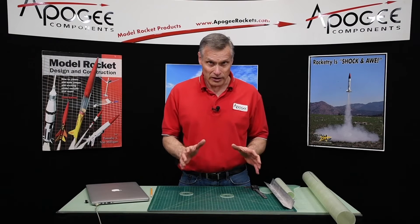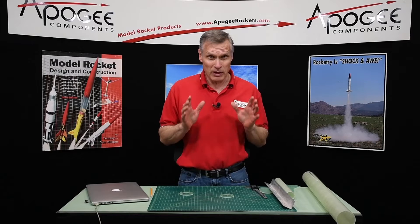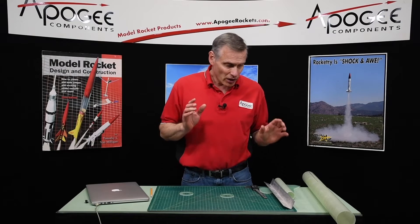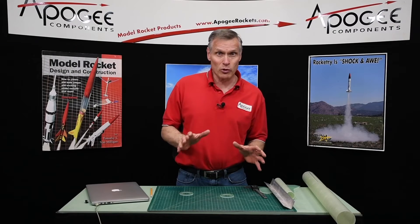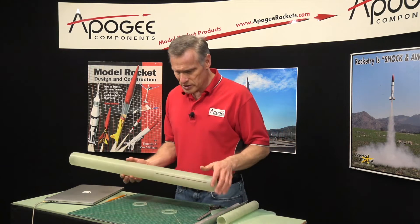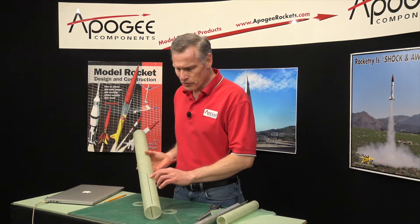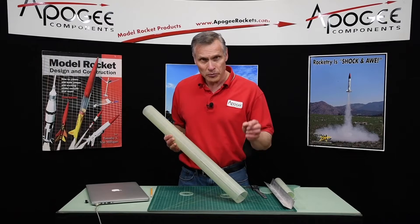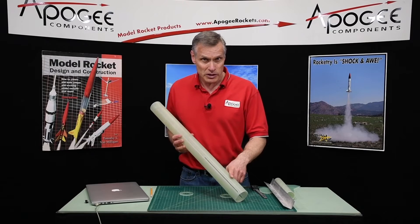We're building a fiberglass kit from Mach 1 Rocketry, and the kit doesn't come with instructions. Basically all you get is some rudimentary parts, so there is a bunch of prep work that we have to do. One of the things is it is slotted for the fins, but there is no rail button that comes with this kit.